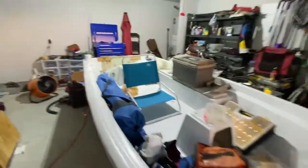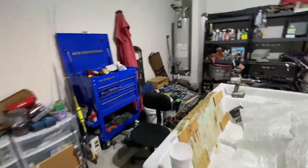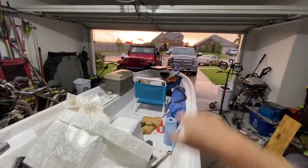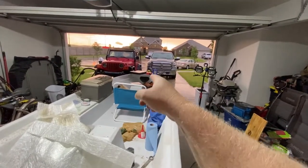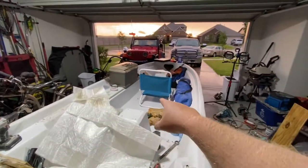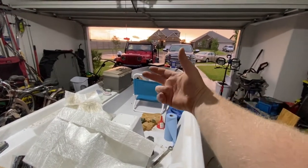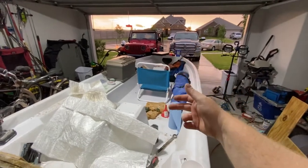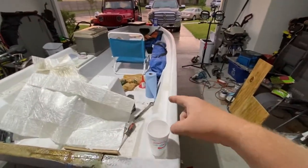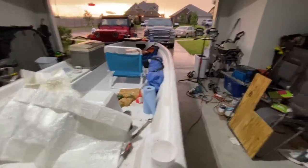I got the bottom done, got the trailer adjusted and set. I noticed some damage on the front — disregard the mess — it looked like because there was no roller, on a steep load-up the keel on the front was catching the back bar before it hit the wood to go up. It was scratching, so I put a roller on the back, adjusted the roller up front, and put one of those V-nose pieces on.